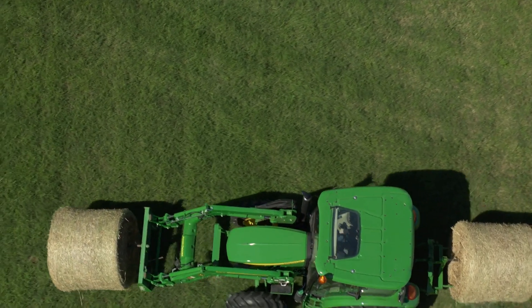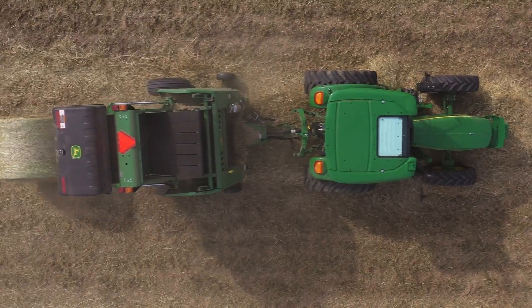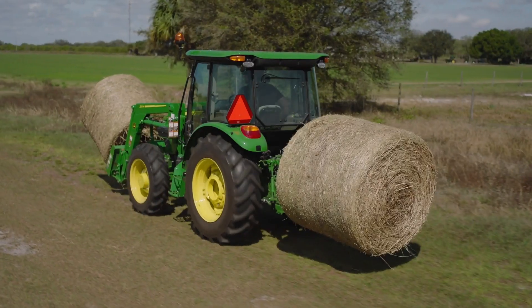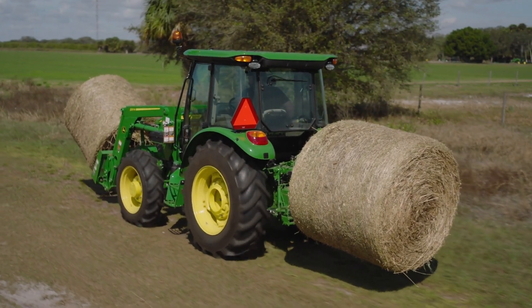These are going to be great little tractors if you're moving some hay. You can even run a 4x5 baler if you have 20 to 50 acres putting up just a couple hundred rolls of hay a year. It's going to be great for that customer.